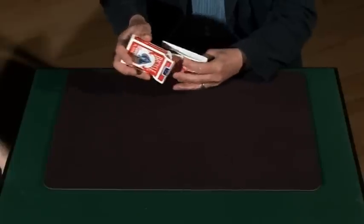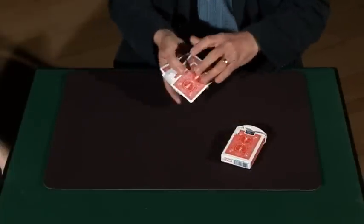Now for something you've been waiting for — another card trick. A little bit different than the previous ones. Just going to get rid of the card case for the moment, and I'm going to have you choose a card.